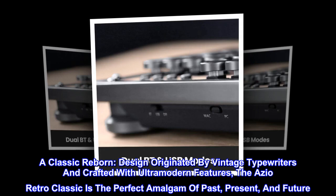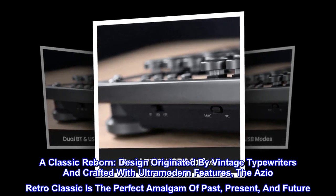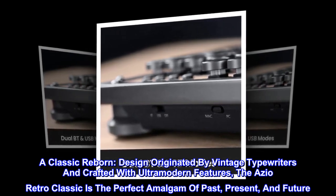A classic reborn. Design originated by vintage typewriters and crafted with ultra-modern features, the ASIO Retro Classic is the perfect amalgam of past, present, and future.